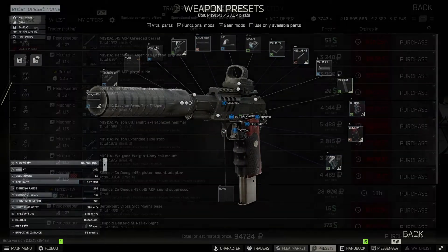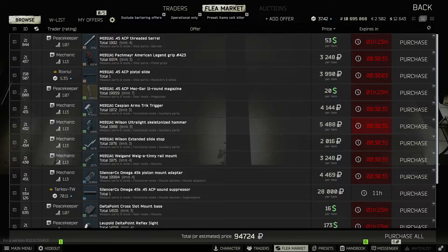Let's go see how much this thing costs. This build was around 110,000 rubles with max traders, but if you get some of the parts from the flea market, you can knock it down to about 95,000 rubles.